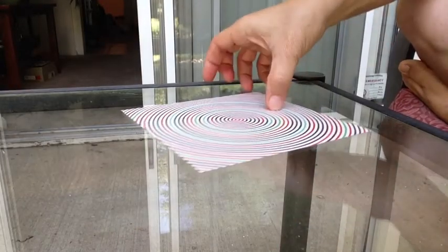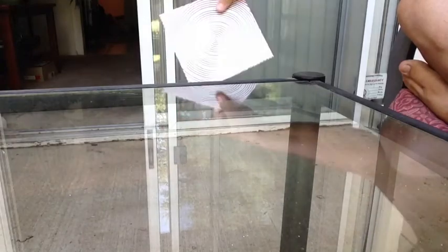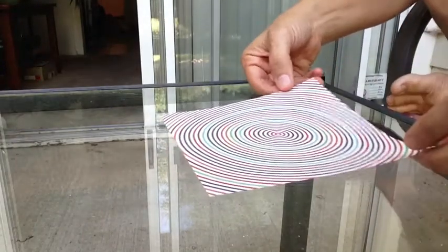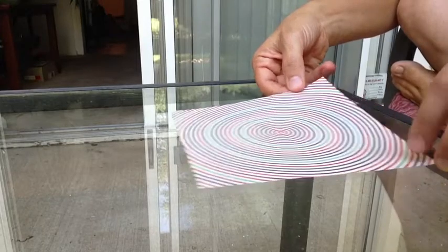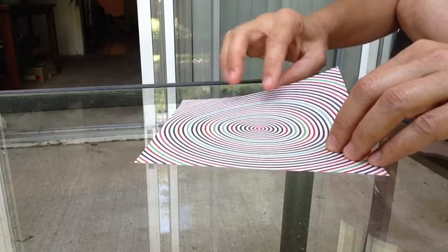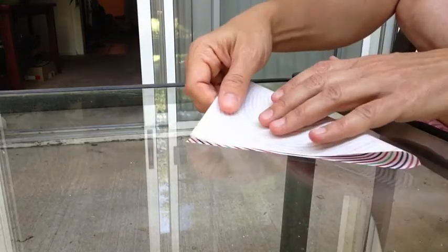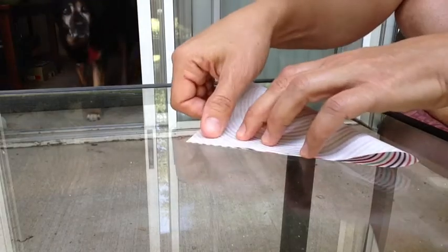The first step in making a paper crane is to start with a square piece of paper, such as this one. You start with the design, if you have a design on it, facing up. If you just have regular paper, no big deal — just pick a side. So design facing up, and we start by folding corner to corner.